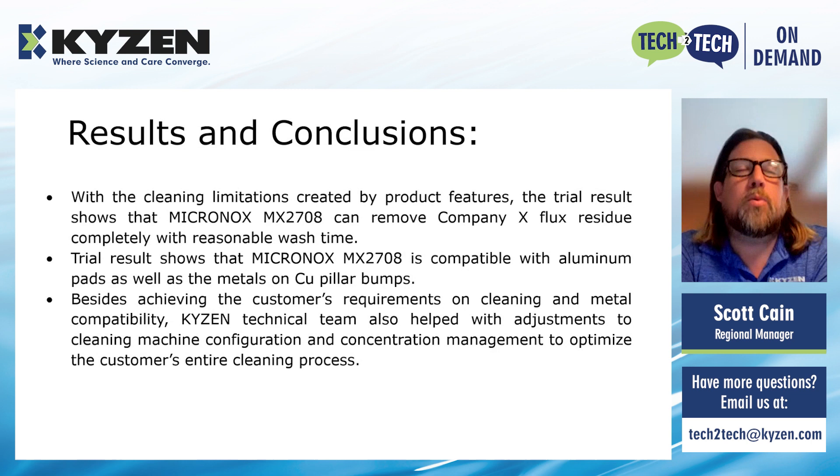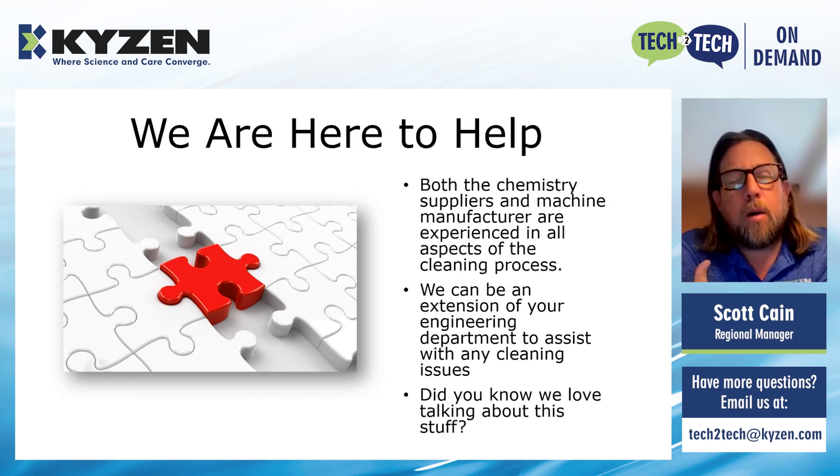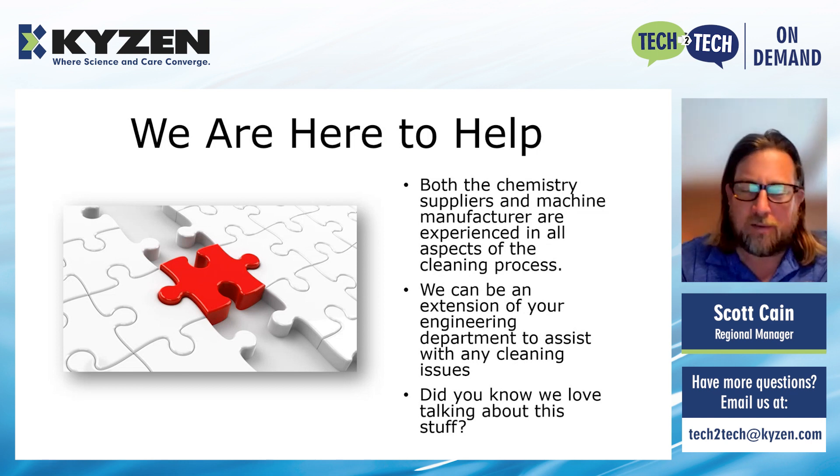What Kaizen does best is work the entire process — we figure out what the chemistry is, then come in and discuss what needs to be done with the machine, how to test chemistry concentration, and all the process details rather than just handing you a barrel of chemistry. We work with a lot of machine companies and are knowledgeable on all aspects of the cleaning process. You can send parts to our lab, we'll clean them and send them back so you have results without having to run testing you don't have the capital for. We love talking about this, so never hesitate to call.